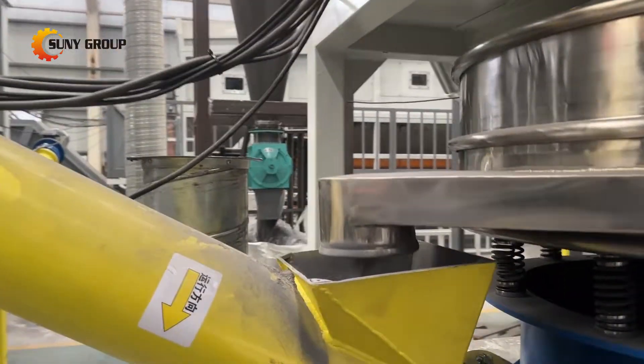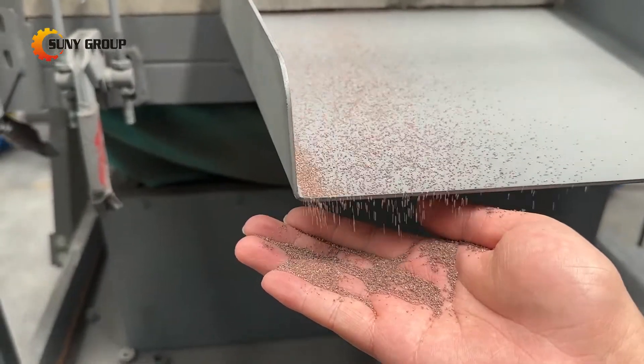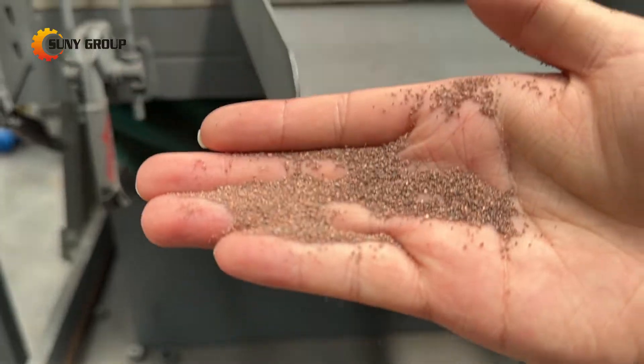By eliminating the need for disassembly, the recycling of double glass solar panels offers a more straightforward and cost-effective approach, paving the way for sustainable management of end-of-life solar panels.